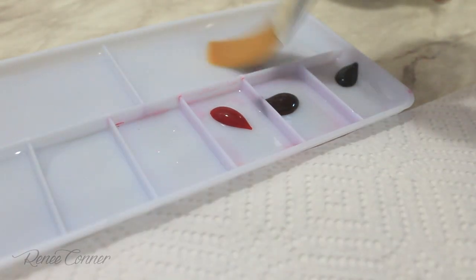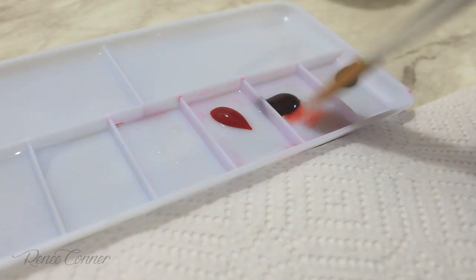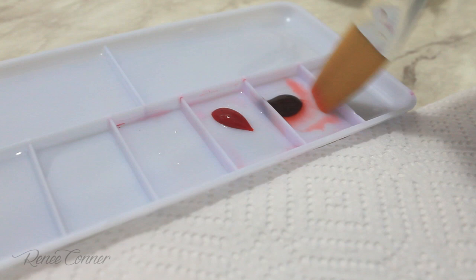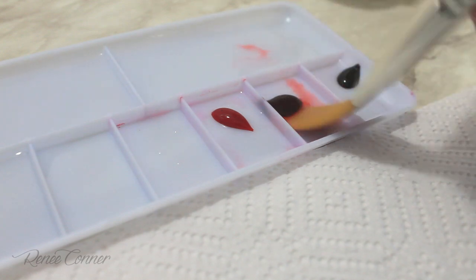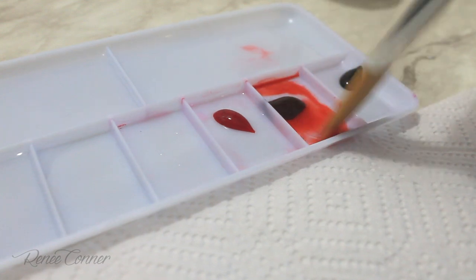I'm using vodka as my liquid and I'm going to be mixing that with my Americolor gel colors. I'm using Super Red first, just mixing in the vodka to make a fairly thin consistency paint.